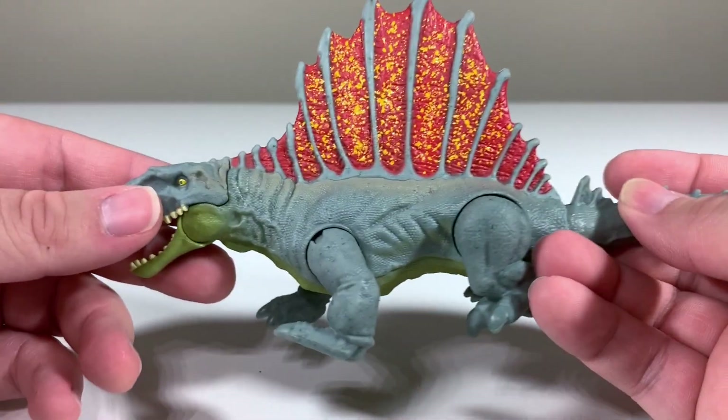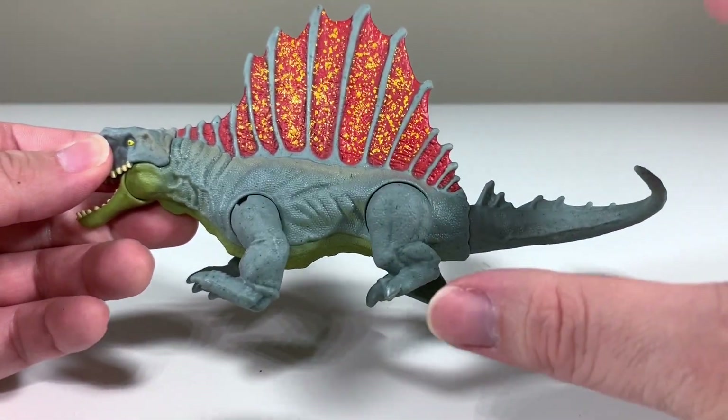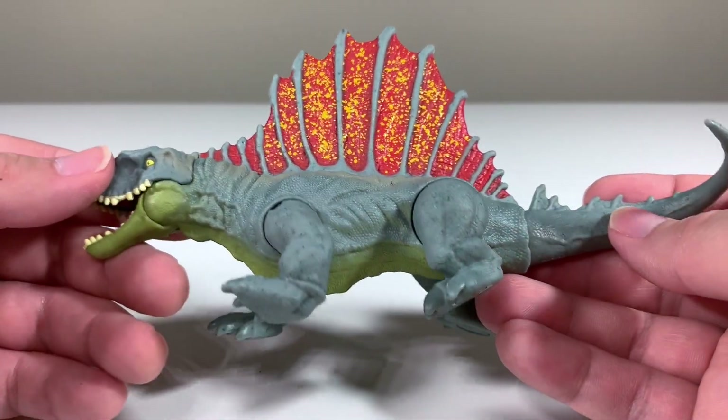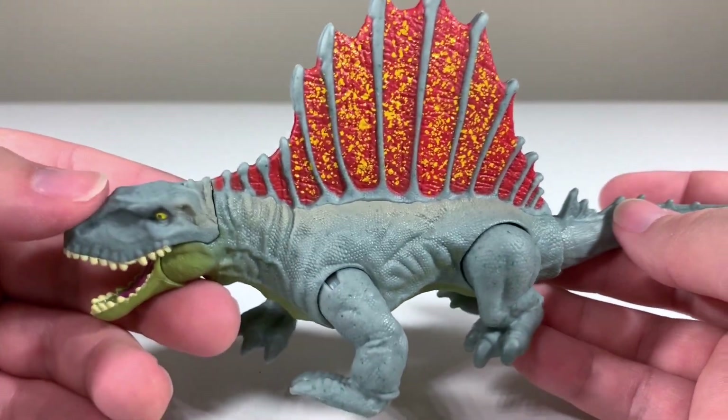Would it have looked more interesting if they took the Kenner approach and just did flat-out Kenner colors? That would have been awesome — maybe they'll do that later. But for now, I'm pretty happy with the colors they went with for this Dimetrodon.